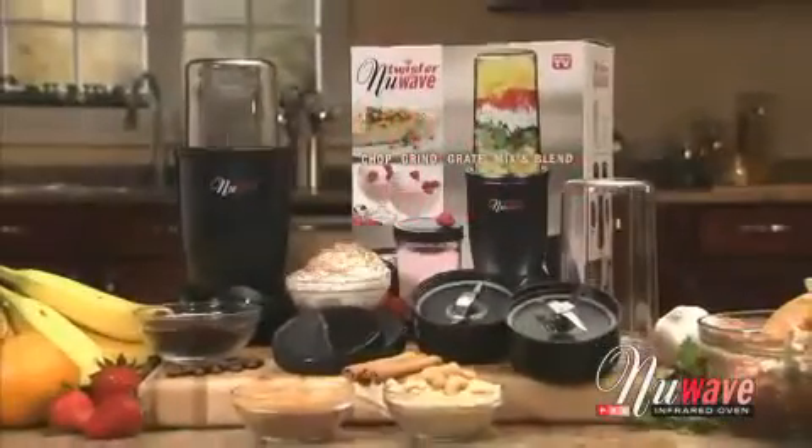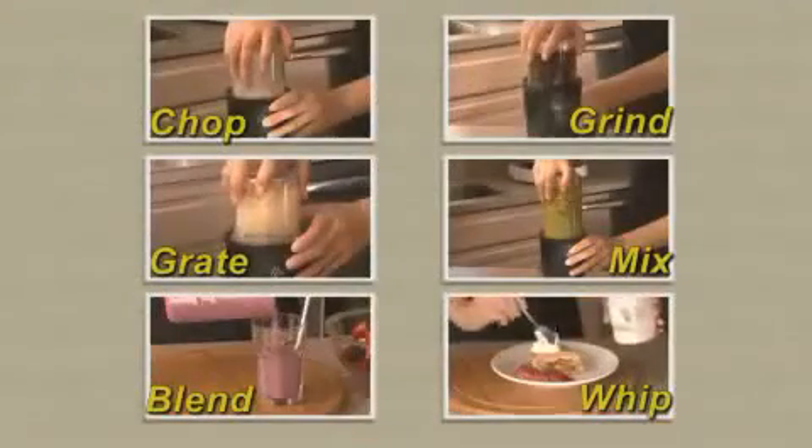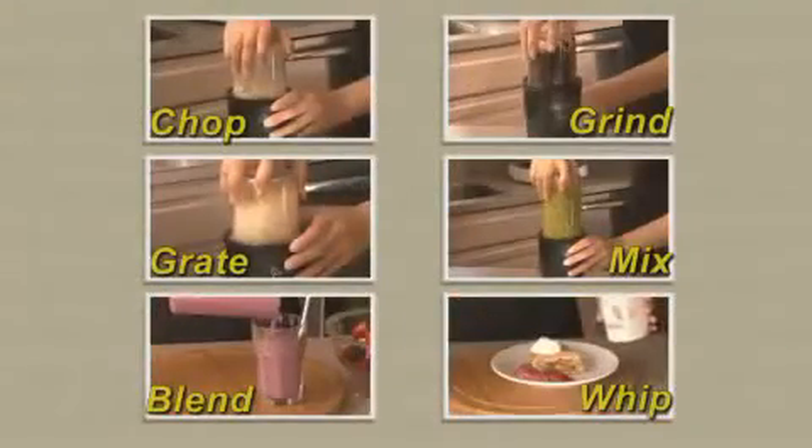The New Wave Twister can make tasks in the kitchen easier and faster. It can chop, grind, grate, mix, blend, and whip.